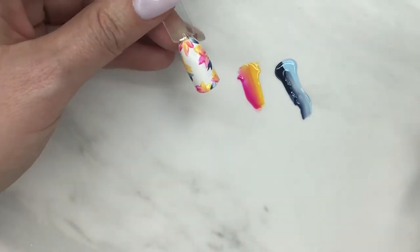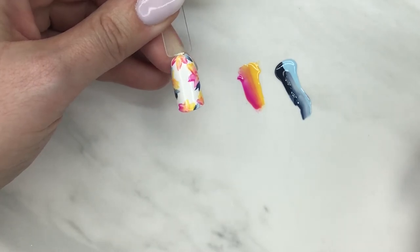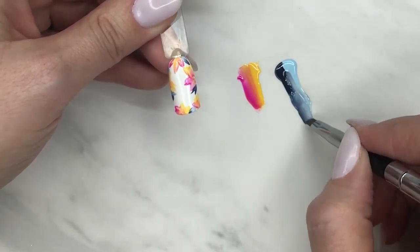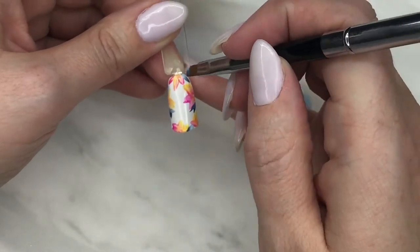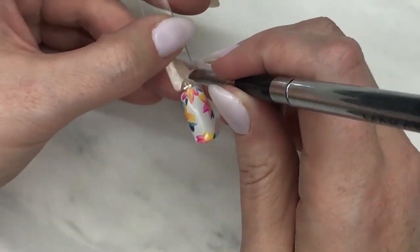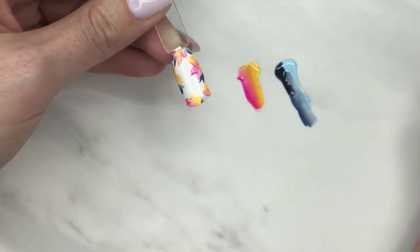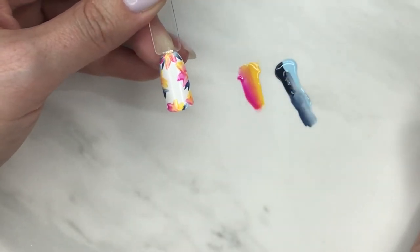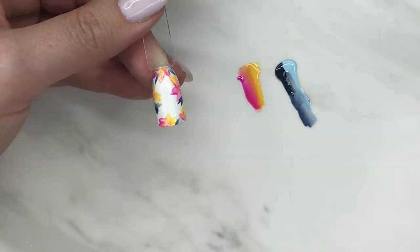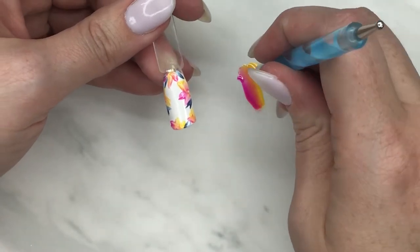You could do this process with acrylic paint — absolutely, you totally could. Just make sure it's dry all the way through before you put a top coat on. You could do it with polish as well, but it helps to use an opaque, really high-pigmented color. Some normal polishes are a little thinner, so just keep that in mind.